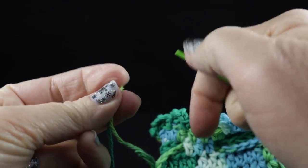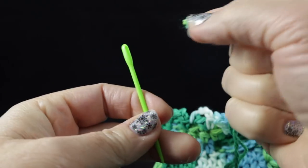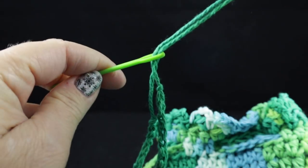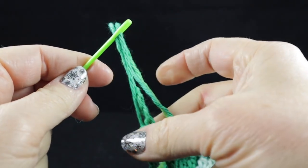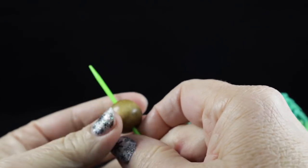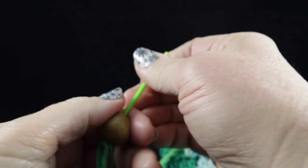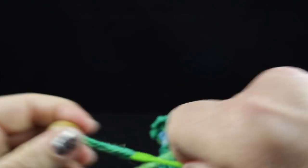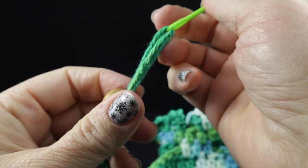I'm going to try to thread both of these ends into my needle. And then after doing that, I'm just going to pull them through the bead like this. See if I can get it through with that yarn — there we go, just had to give it a little pull.